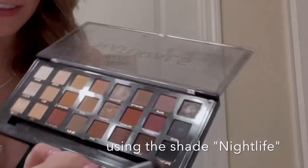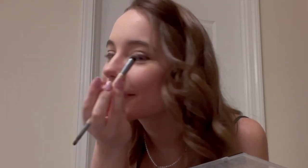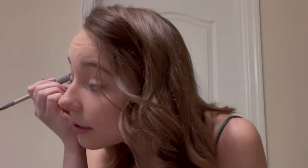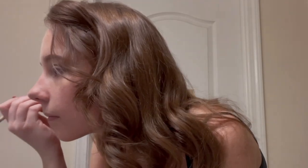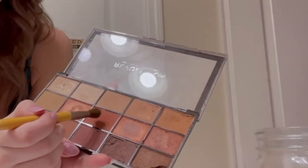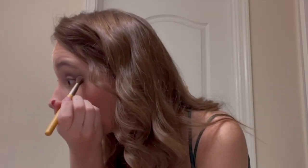Next, I'm going to use this palette and this brush. I'm going to use the shade Nightlife on this side of the brush, and I'm just going to make a little wing. I'm going to blend it also into the crease of my eye. Then I'm going to use this side to blend it in. Next, I'm going to use this palette with this brush, put that right in the center of my eye and just blend it out, and also put a little bit right here.